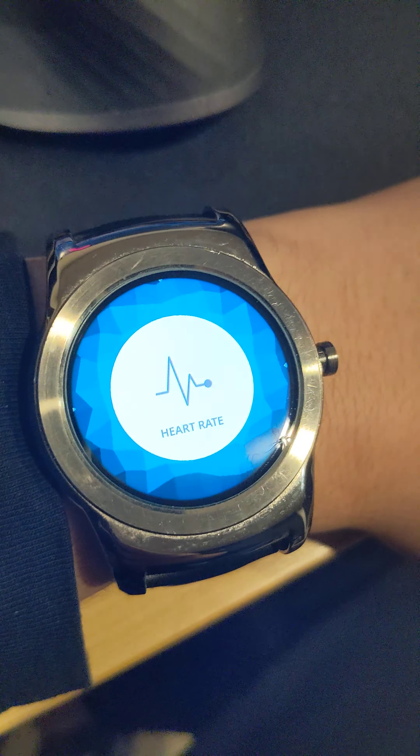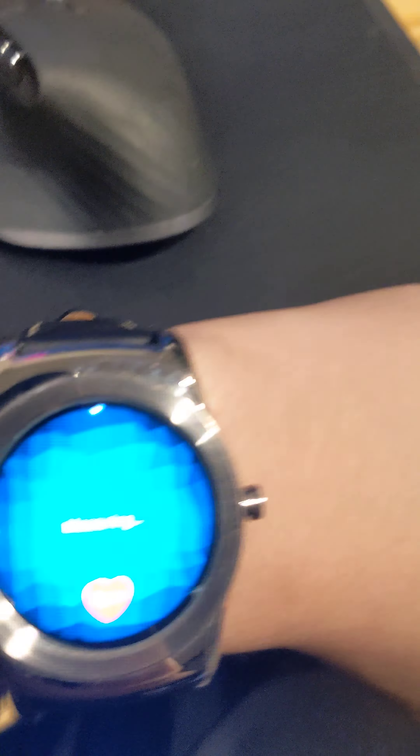So heart rate — it has this weird electrical thing that it uses on your wrist and it feels weird, so I'm going to turn it off. I don't really enjoy it that much.